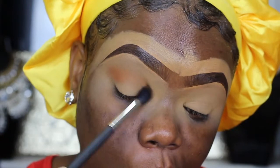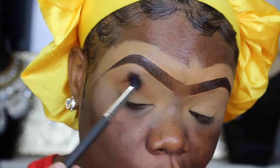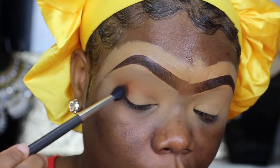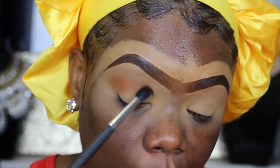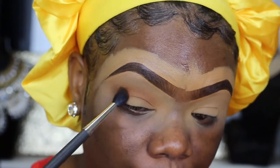The first color I'm going into is this kind of peachy transition color. This is one of the matte shades from the palette. Now this palette does not have a lot of mattes, but the mattes that are in there are stunning.